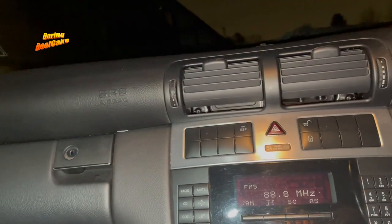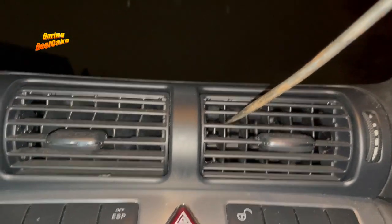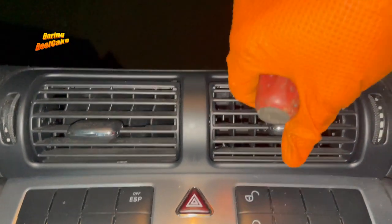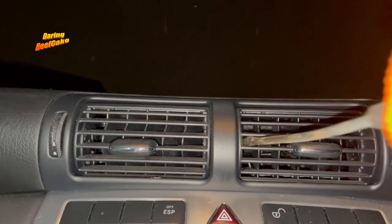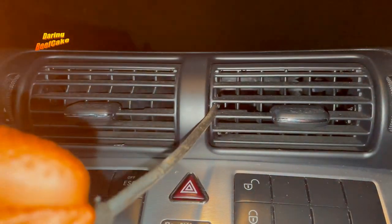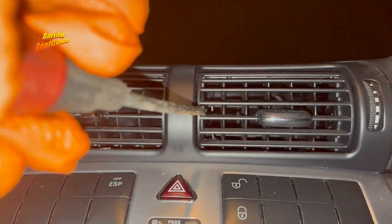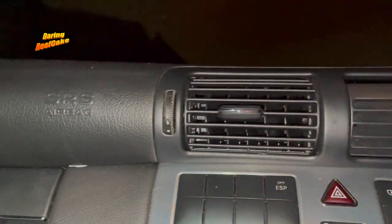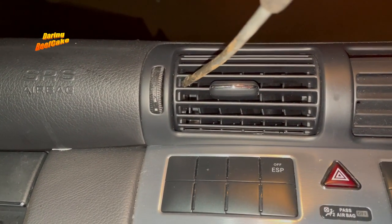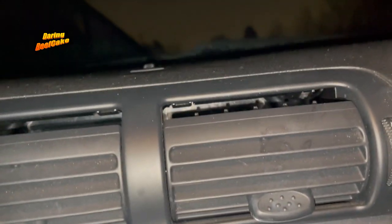Once those screws are loose, the other thing you need to do is bring this down — and again there are those little flaps up here somewhere where you need to press or open a little bit in order to bring this down. Don't open it too much, just enough to bring it down, because I kind of snapped the other one. There's another one here — open that a little bit and bring that down.